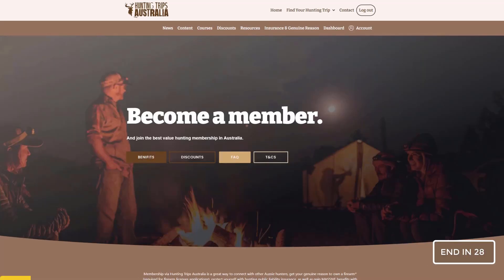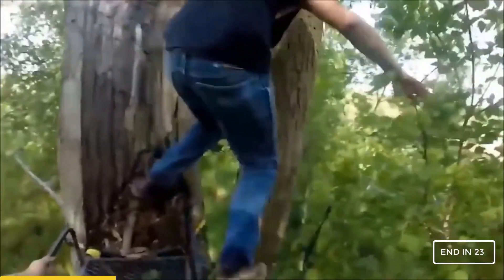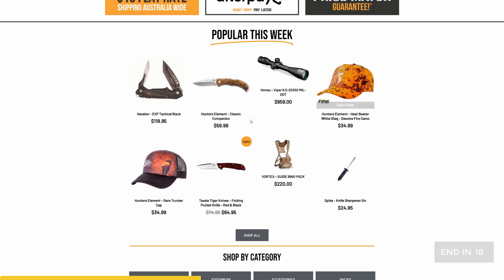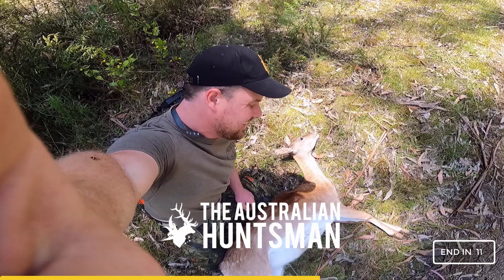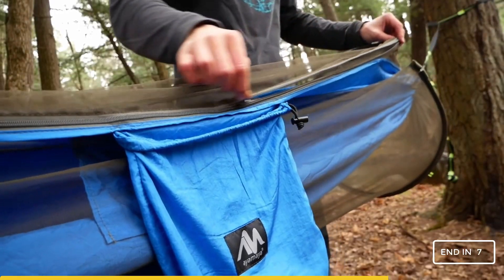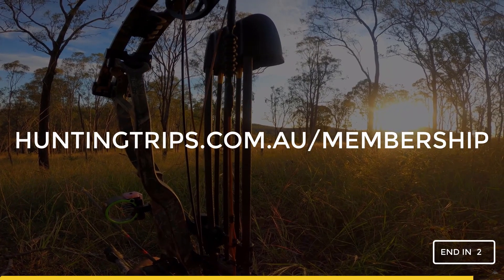Let me take 30 seconds to talk about Australia's best hunting club and why you should join. Hunting Trips Australia has the best hunting club in the country. As well as your stock standard inclusions like public liability, hunting insurance, and genuine reason to own a firearm, membership also includes awesome perks like monthly hunting product giveaways, bi-monthly guided hunt giveaways, hunting product and course discounts, weekly early access to Huntsman videos, an exclusive invitation to the annual camp, and a bunch more. Get over to huntingtrips.com.au/membership and join Australia's best hunting club.